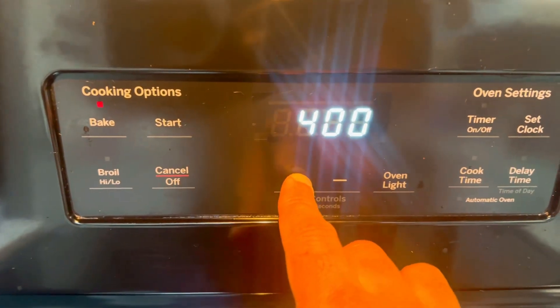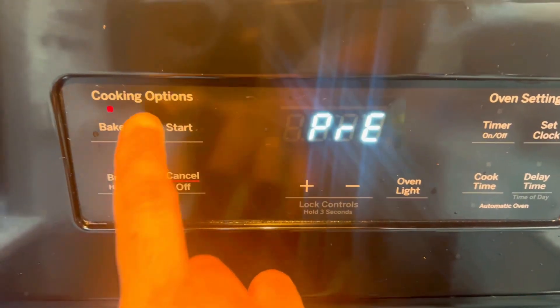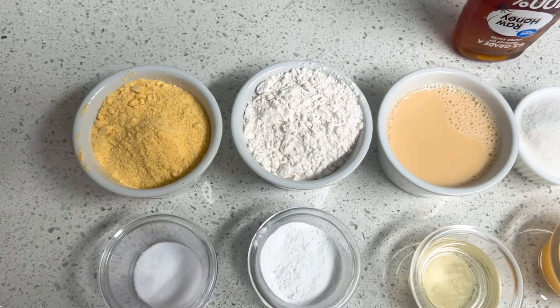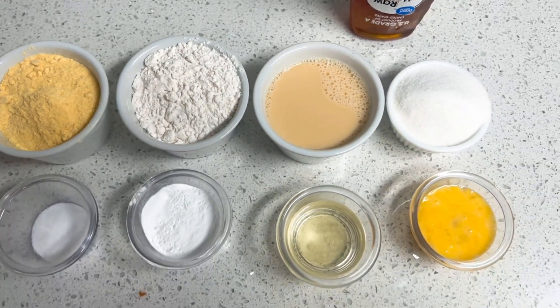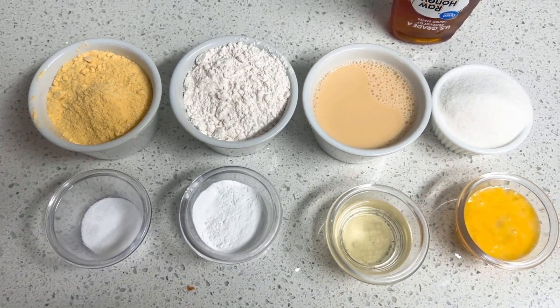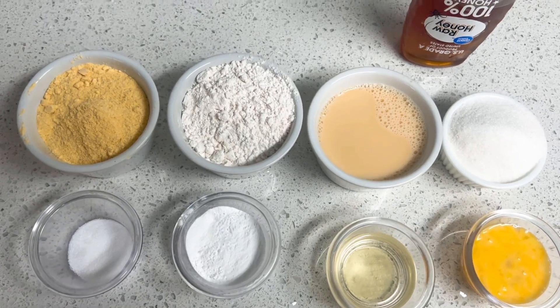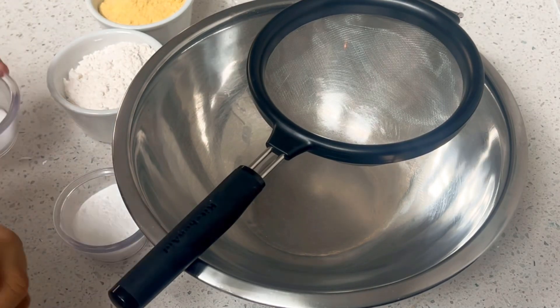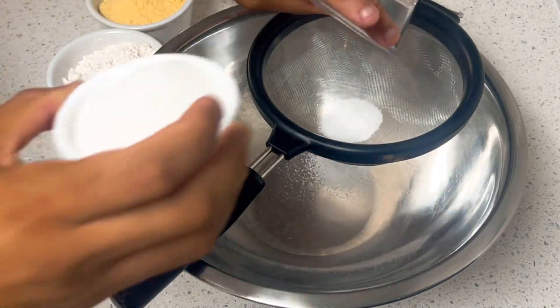Preheat the oven to 400 degrees. All right, well that was quick — here we are. We've got all the dry ingredients and all our wet ingredients. So the first step right now is to combine all our dry ingredients.